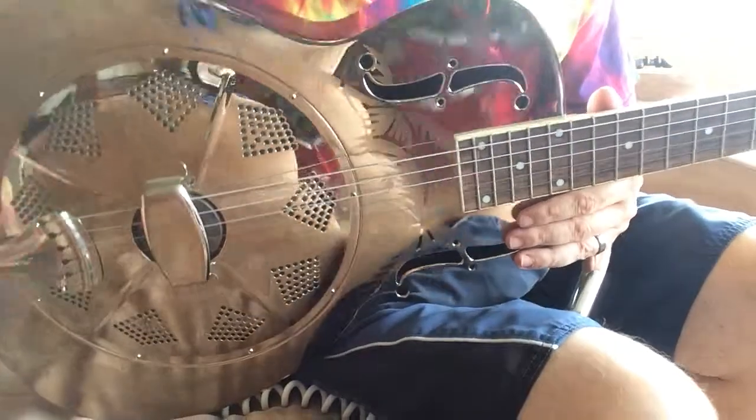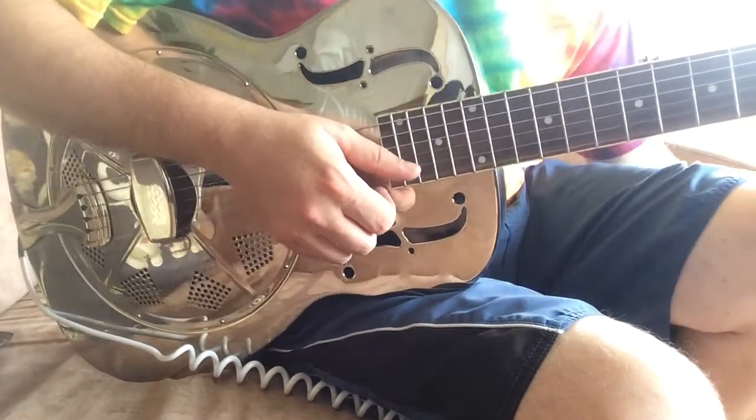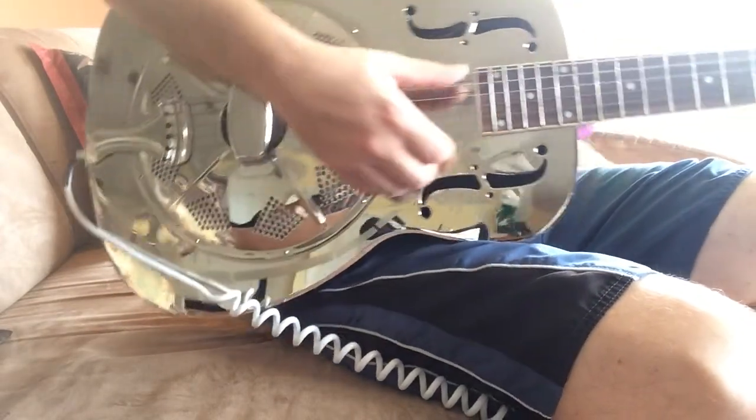It plays well. It's got relatively low action for a resonator, but it is set up to be played both with fretted notes as well as slide notes. I'm going to make an attempt here to show you how it sounds both acoustically as well as electrically. So without further ado, we're going to start acoustically.